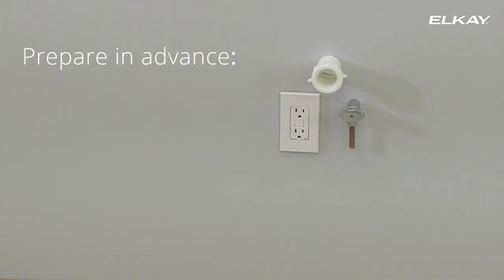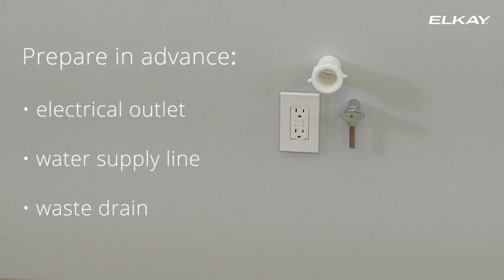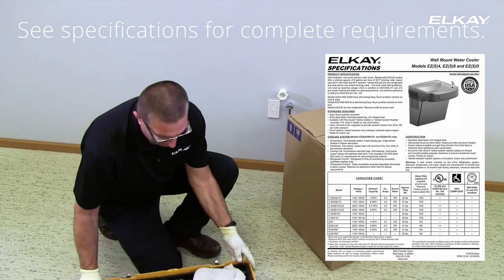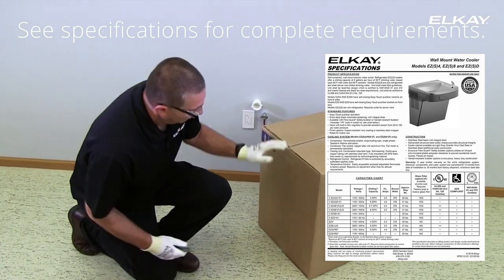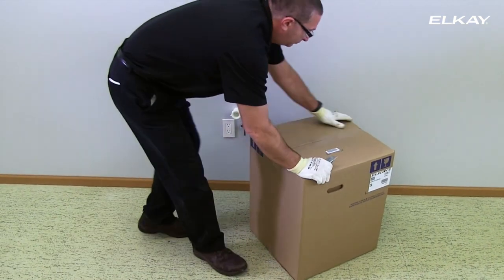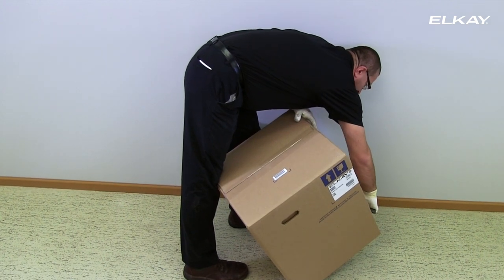Advanced preparation includes installing an electrical outlet, water supply line, and waste drain where the water cooler will be located. Please see product specifications for more detailed information. Power cords are not included with all models — please purchase separately or contact your local distributor for more options.